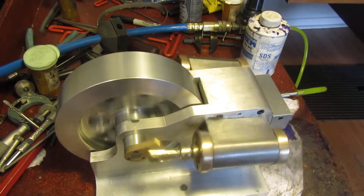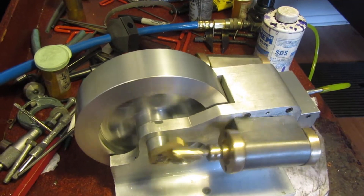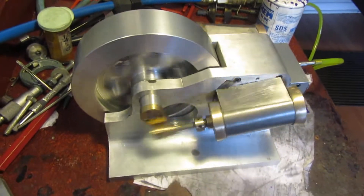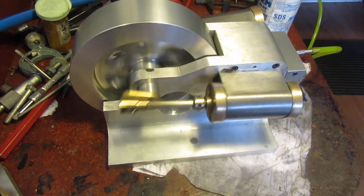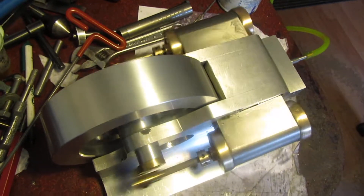My hope is that after it runs for a while, I can slow it down. It's picked up a little bit of speed since I turned it on a minute ago, and I'm sure it'll pick up more as everything wears in.